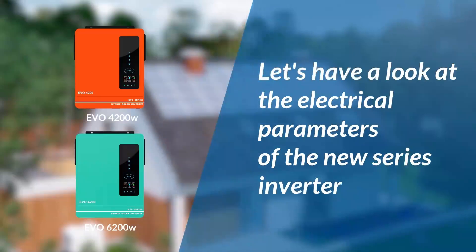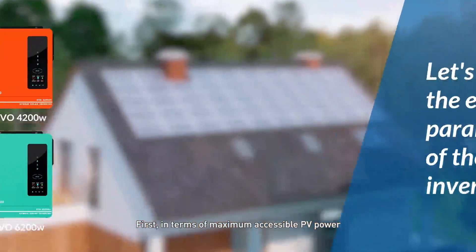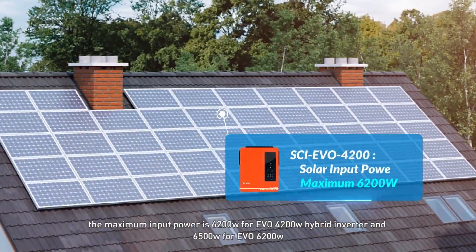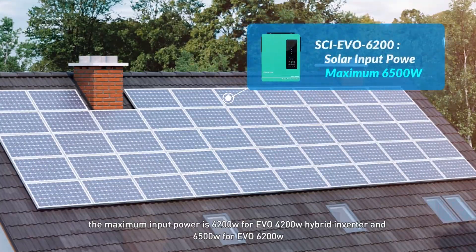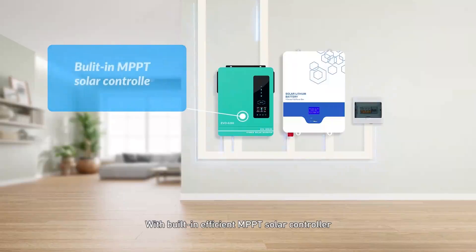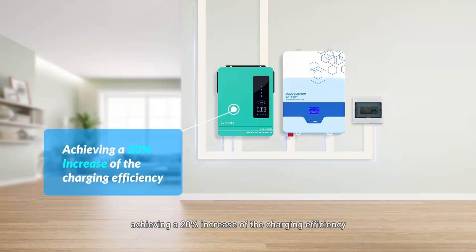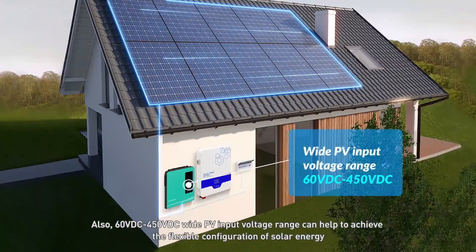Next, let's have a look at the electrical parameters of the new series inverter. In terms of maximum accessible PV power, the maximum input power is 6.2 kW for the EVO 4200 hybrid inverter and 6.5 kW for the EVO 6200. With a built-in efficient MPPT solar controller, the maximum charging current can be up to 120 A (AC plus DC), achieving a 20% increase in charging efficiency. Also, a 60 VDC to 450 VDC wide PV input voltage range helps achieve flexible configuration of solar energy.